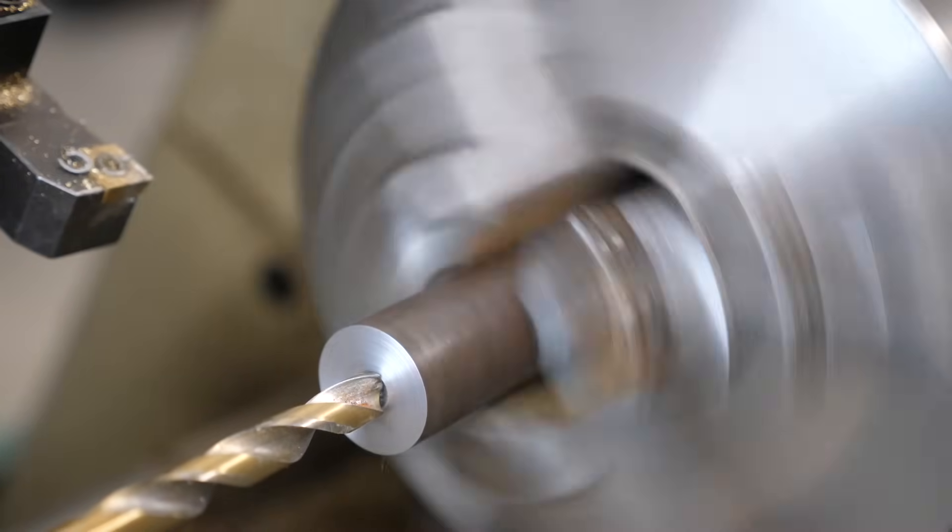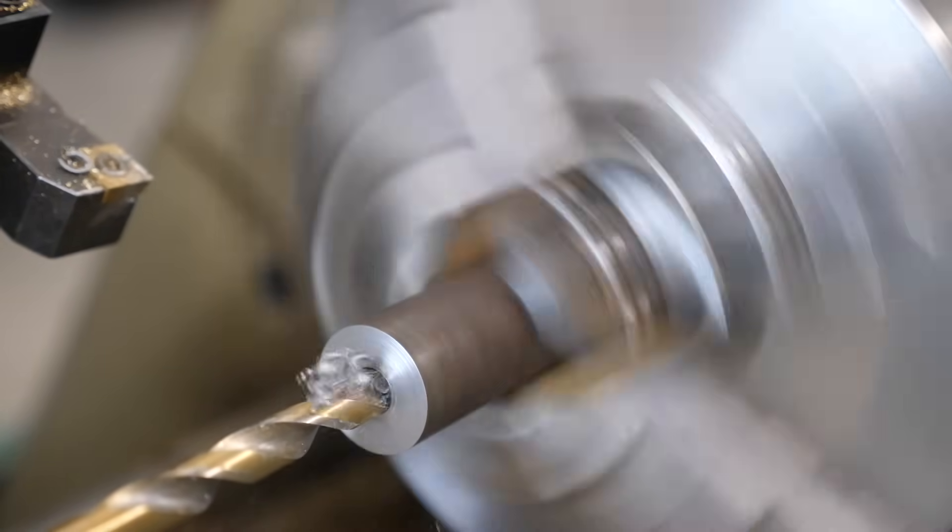Now we're going to work on the piston. The piston is made from steel — it's got a little bit of a relief in the back that allows it to capture the spring. On the front it has a narrower diameter with a little plateau, and that's the area that makes contact with the back of the graver holder. This is actually what gives you the hammering action. So we're going to make this out of steel right now.